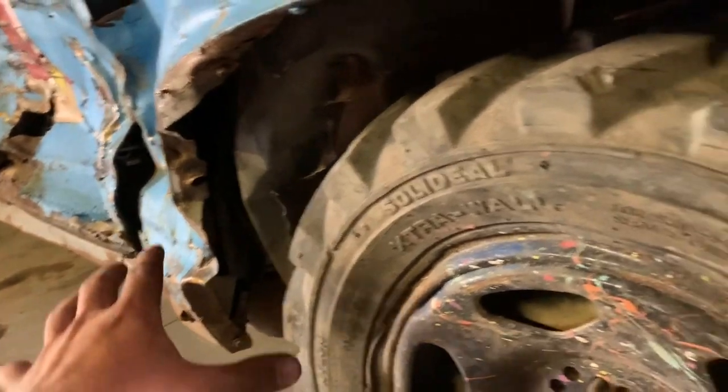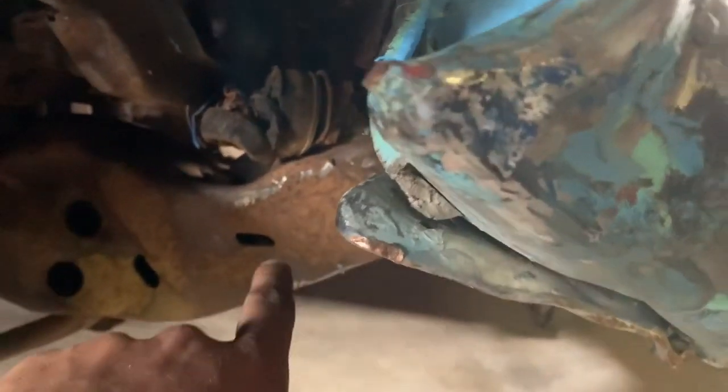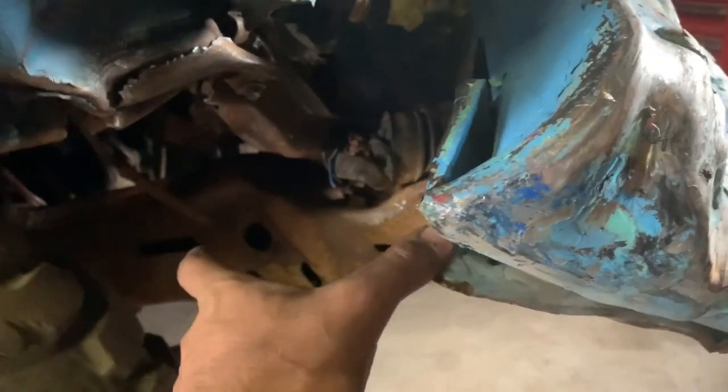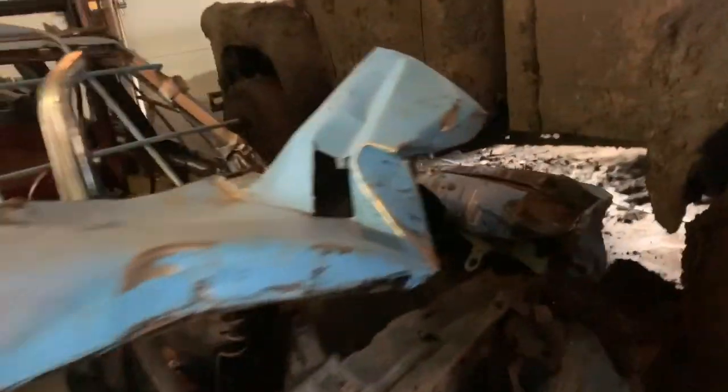I didn't find any buckles, no creases, nothing. This is actually pulling down fairly decent and I'm going to put an excavator on it to see if I can get this pulled even further down. Then I'm going to put a couple plates — a good section of plating in here to strengthen it. If I have to, I'll run this in an 80s welder class and take the time to beef up the front end a little bit more.